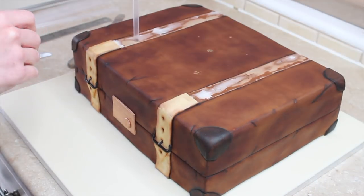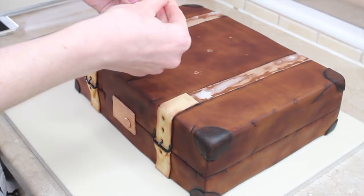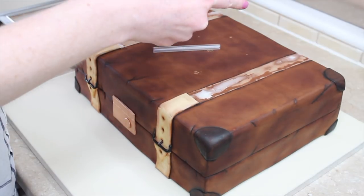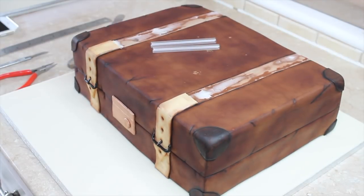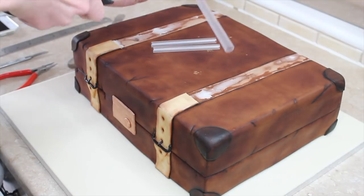For the dowels I'm using clear plastic straws. I'm pushing one into the highest point of the cake, cutting it, then pulling it out and cutting four more straws to that height. I can then push them all in evenly spaced — one in the middle and four in a square or rectangle formation. All five dowels will be within the perimeter of the tier going on top so everything's covered and it's taking the weight of the tier above evenly between the five.